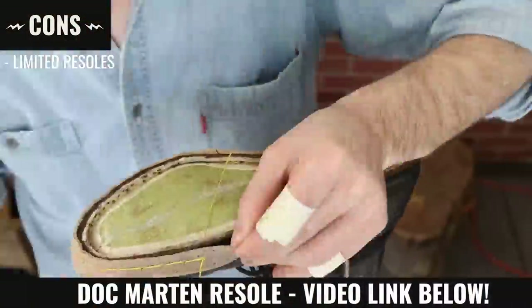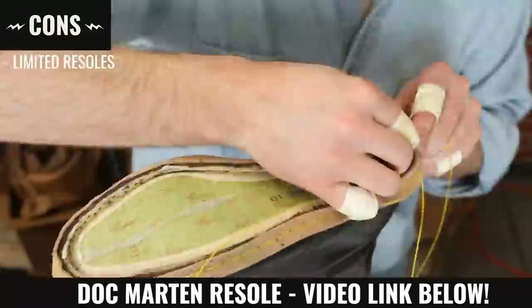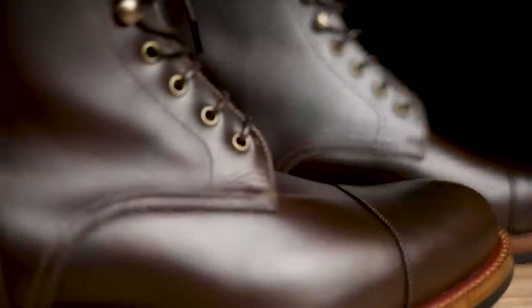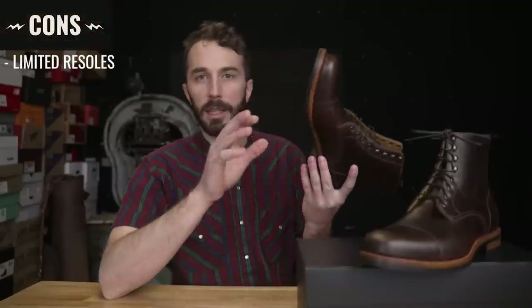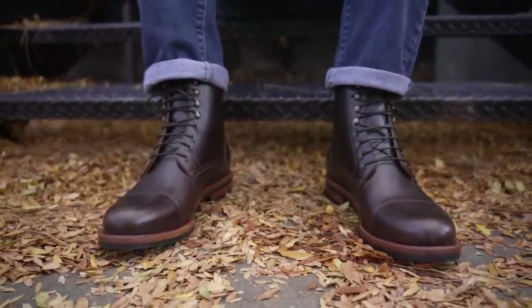As for cons: because all the stitching is on the inside, you can't resole it quite as many times. With a Goodyear welted boot, once you wear out the welt you can always sew another one on. But similar to a stitch-down boot, once you've poked enough holes in that upper and insole, there's only so many times you can do that before it wears out. Most people aren't resoling their boots six or seven times though, and by the third resole your upper is pretty shot anyway. The next con is they're slightly less water resistant because that stitching on the bottom goes all the way into where your foot sits, so standing in a lot of water can let it seep up through that thread into the insole and make your socks wet.